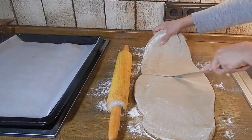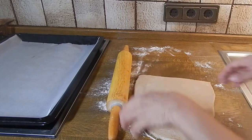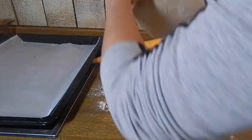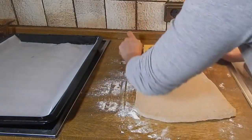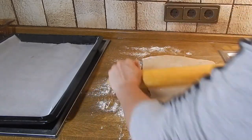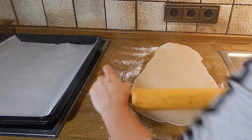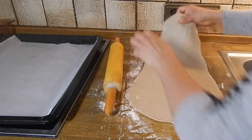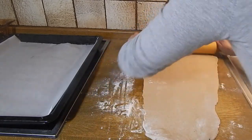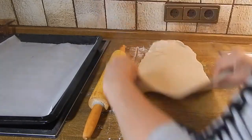It's a little bit easier to work with if it's not too big a piece, so let's divide it. We're going to roll it out lengthwise, again about a quarter of an inch thick.